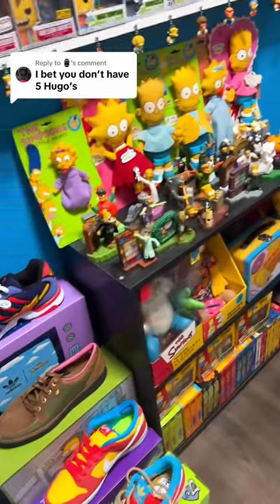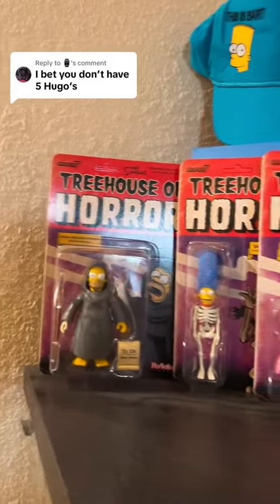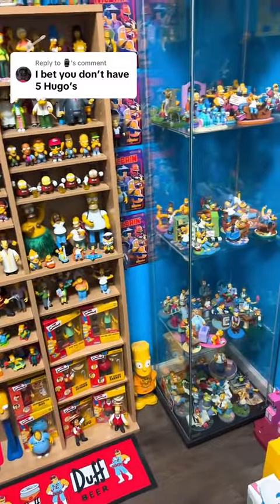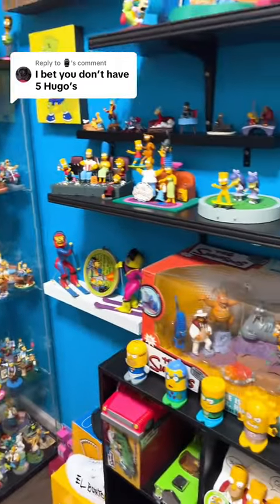Super 7 is actually making a bunch more of these Treehouse of Horror toys. I'll show you the ones they already have right now — these are the four they have — and they actually have another set coming out this fall. So that will be number four once I get it. Unfortunately I don't have five, but I will have four soon — three in the collection as we speak.